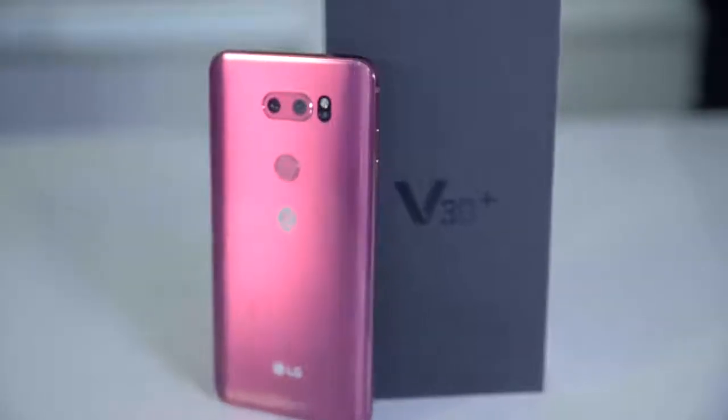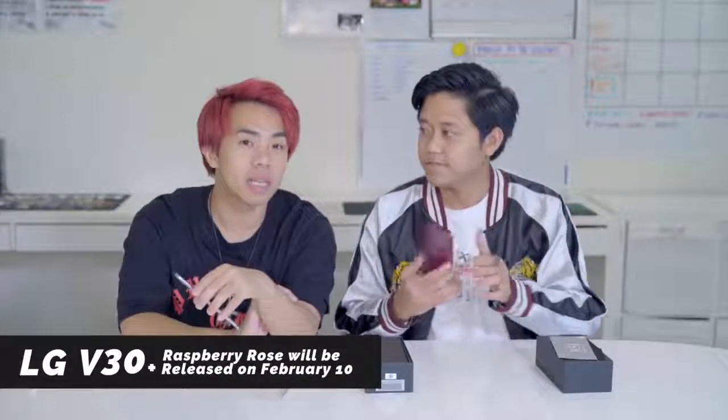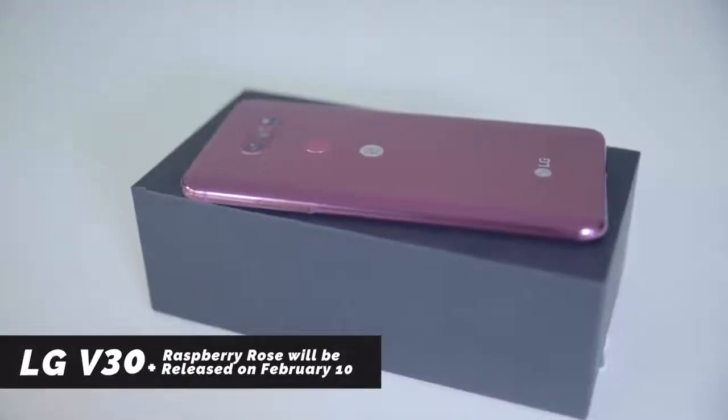Is that metallic violet? LG has a very special phone set to release on February 10th called Raspberry Rose. It's to fit the whole Valentine's slash Chinese New Year theme. And here it is — brand new and it hasn't been launched yet. It will come out on the 10th of February.